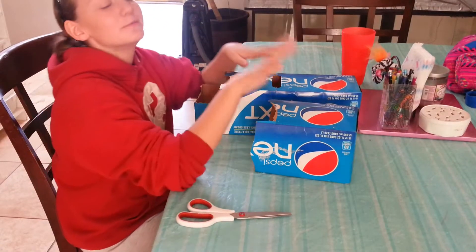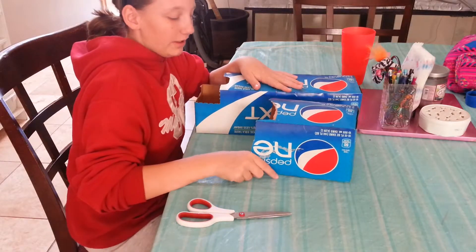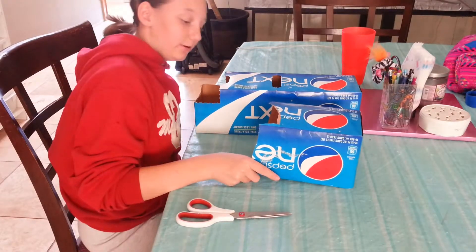Hello everybody, welcome to Rats with Plenty and today I'm going to be showing you how to make really cheap houses for your rats.